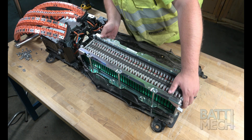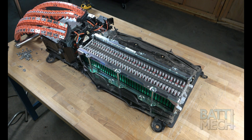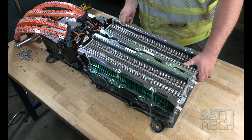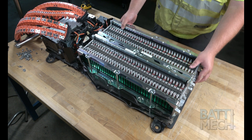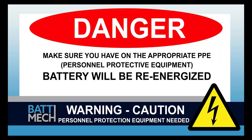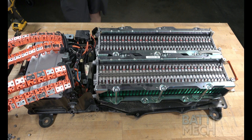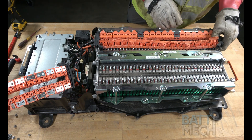For reassembly, start by putting your newly purchased BAT-MEC refurbished battery module blocks onto the case. The rest of the reassembly of the battery pack will re-energize the battery, so follow your shop's safety protocol. Next, go ahead and attach the wiring harness to the battery module terminals.